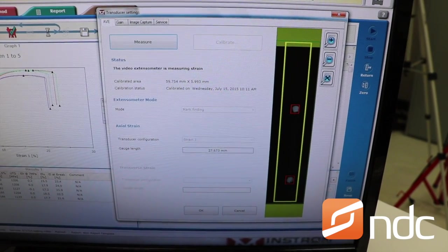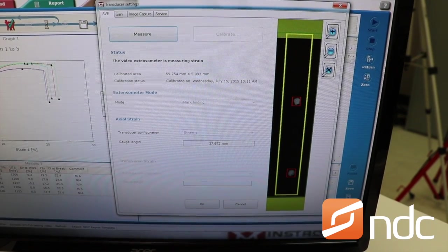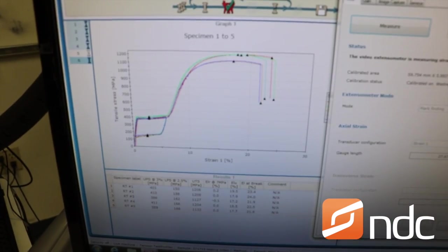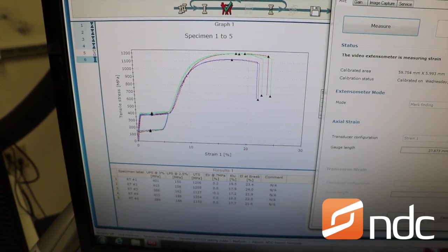The white dots there are paint marks that we put on the actual specimen, and that's what the extensometer is using to measure strain. On the left is the typical superelastic nitinol stress-strain curves, with the upper plateau, lower plateau, and UTS.